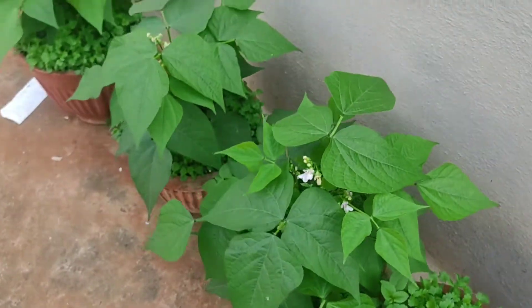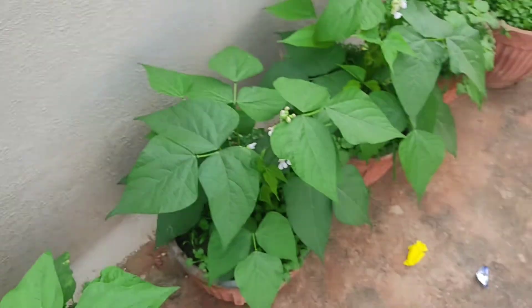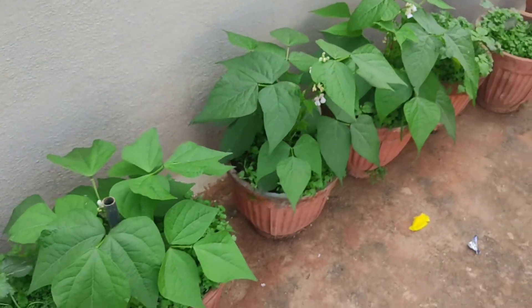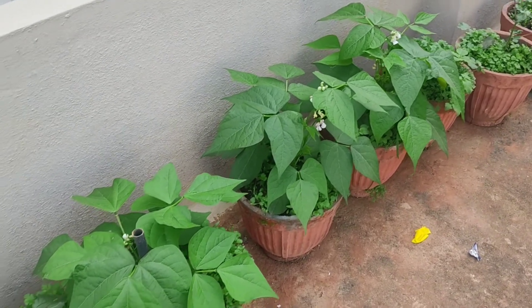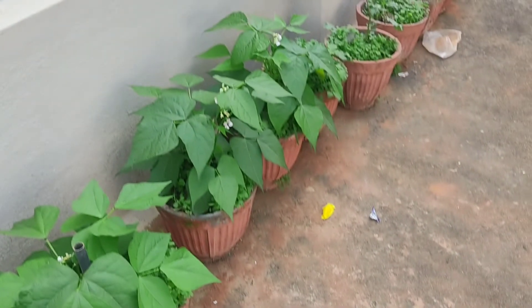If you have seen my last video, you will notice the plants have grown up. Previously when I made a video it was very vacant with very small plants, but now they have already grown up and are giving flowers.